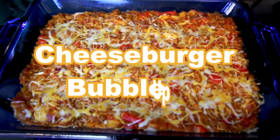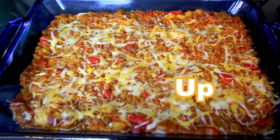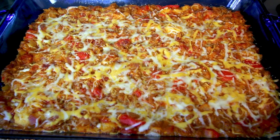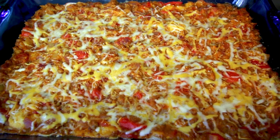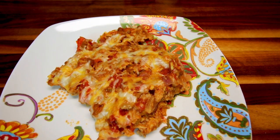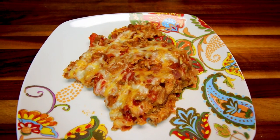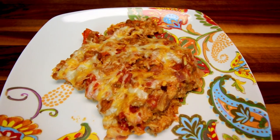Hey guys, it's Alisha. Today I am back with what I'm going to be calling cheeseburger bubble-up. Now if you've seen my other bubble-up recipes that I've done, you know that I love my bubble-ups. So I thought I would try making a new one today, and I'm kind of basing this off of my one skillet cheeseburger pasta. I thought it'd be fun to do a bubble-up version of that. Hopefully it turns out well.